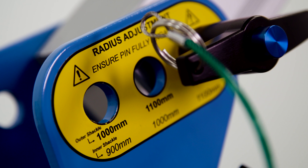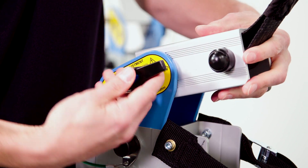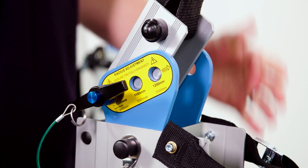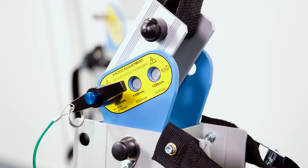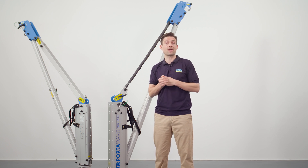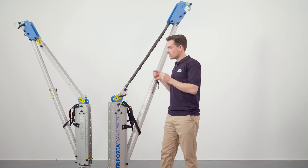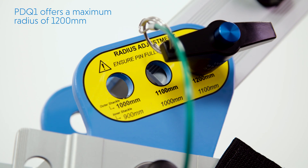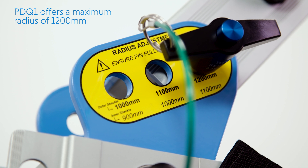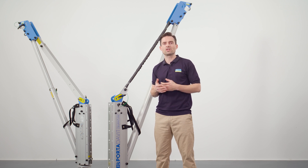Each davit has three radius adjustment points of 100mm. This enables the radius to be reduced whilst increasing the height of lift to the maximum available. The radius adjustment provides flexibility when sockets are installed at different positions on a site, each of which may require different positioning dependent on the application. This ensures a smooth vertical lift. On the PDQ-1, the three points of radius adjustment allow for a lifting radius of 900mm on the inner shackle and up to 1,200mm on the outer shackle. Radius adjustment is easily achieved using a ball lock pushpin.